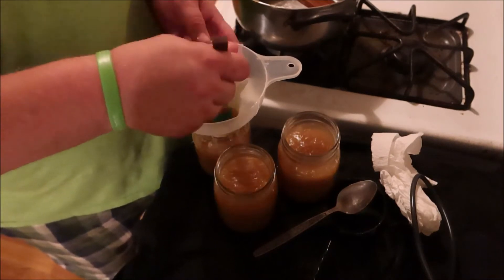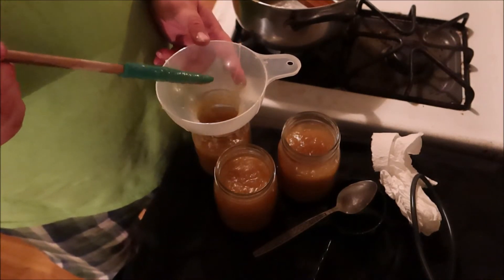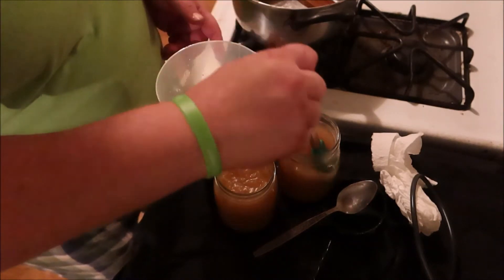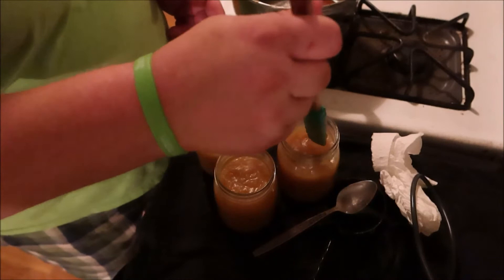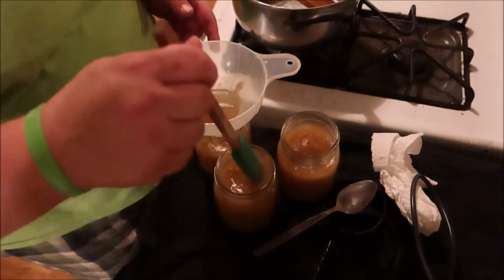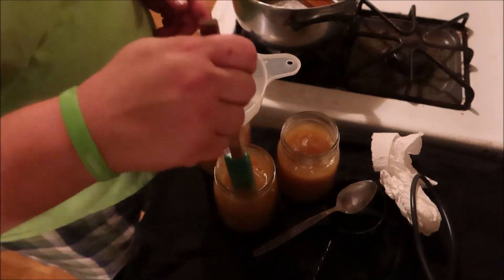You take this tool and go along the edges to make sure there are no bubbles. You're going to go along the walls - that pushes the bubbles out. Then you're going to put your sterilized lids on and put it into the water bath for 20 minutes.